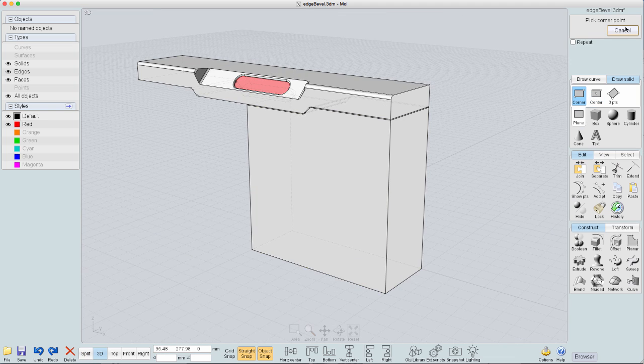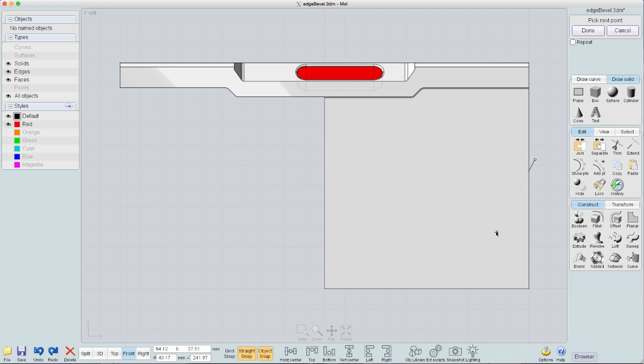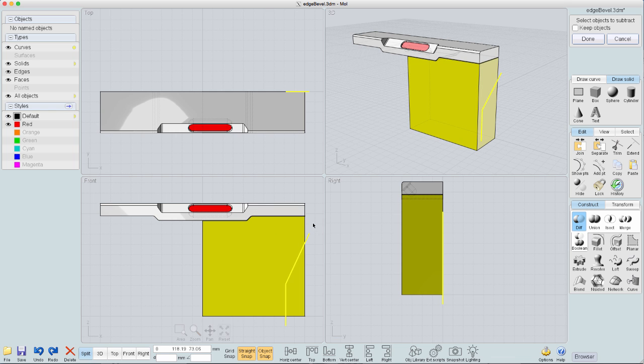First I want to carve out from this corner the actual shape that I want the final chest to be. So I'm again using a polyline — creating a very simple polyline — and boolean subtracting that polyline from the actual solid. Now I've got the shape that I want.